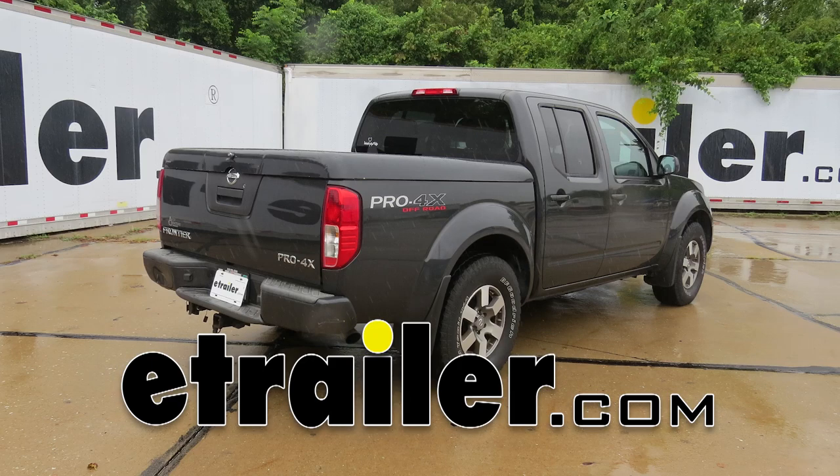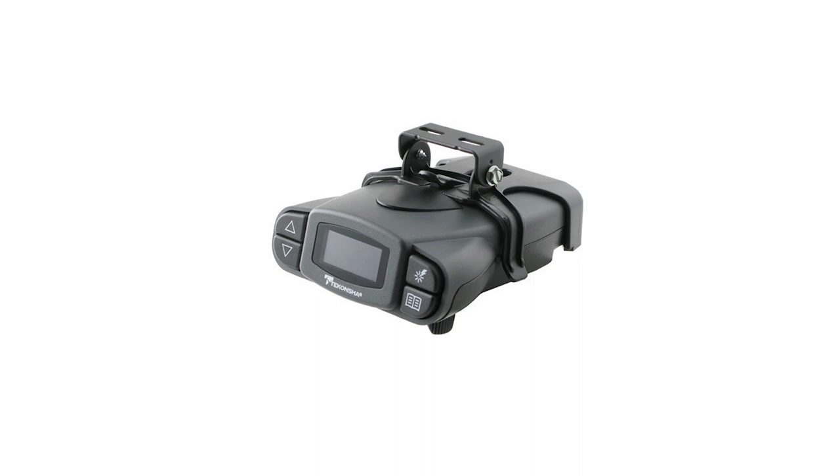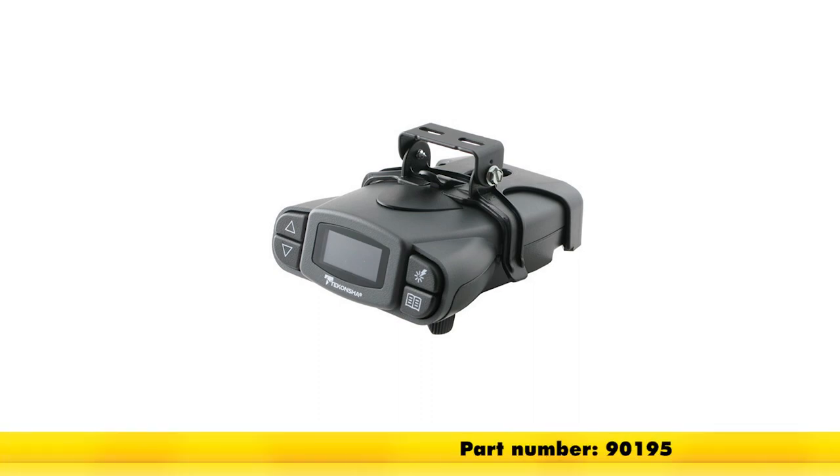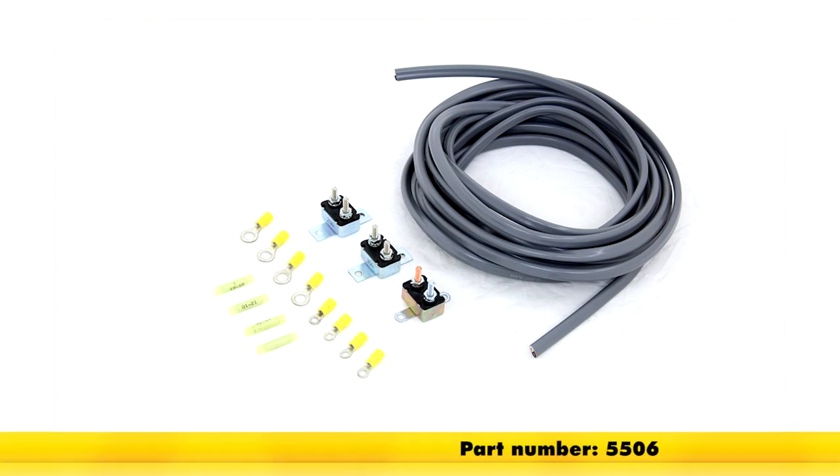Today on a 2010 Nissan Frontier, we're going to review and install the Tekonsha Prodigy P3 trailer brake controller, part number 90195. And to help us with our install of our brake controller, we'll be using part number 5506.